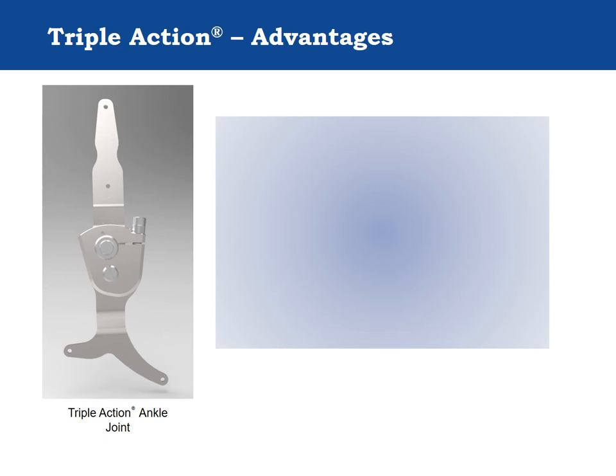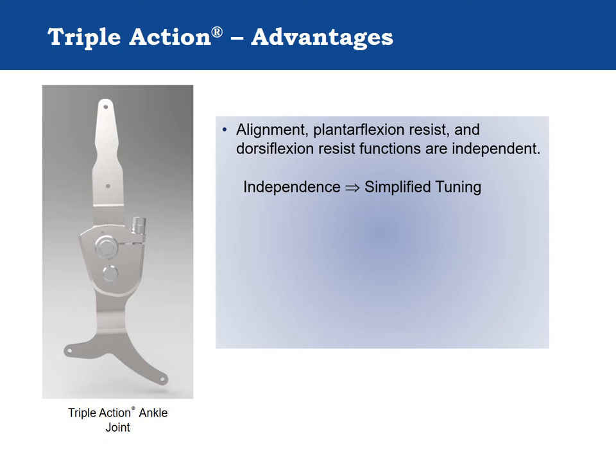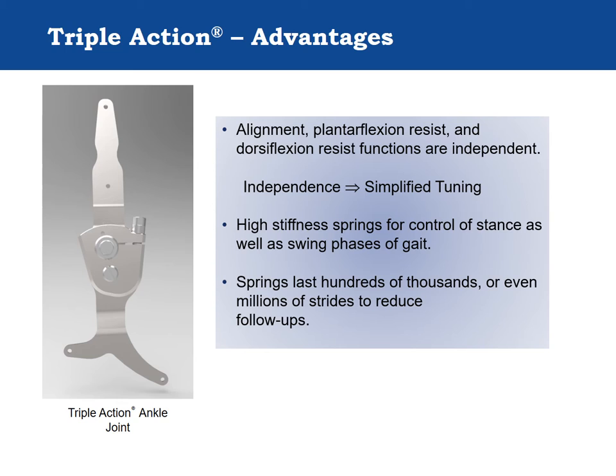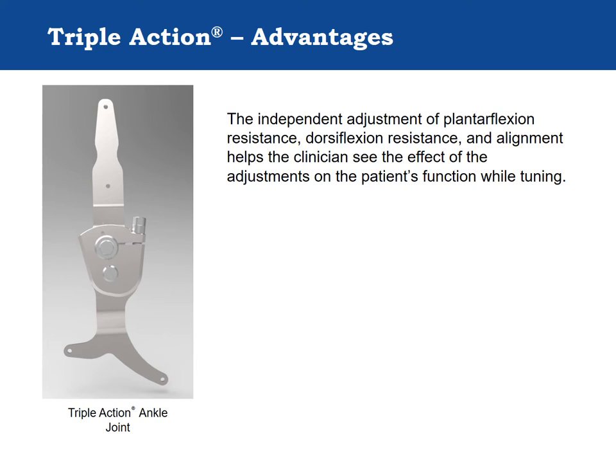The Triple Action ankle joint offers many advantages in the orthotic treatment of pathologic neuromuscular conditions. The isolation between adjustments for plantarflexion resist, dorsiflexion resist, and alignment simplifies tuning for complex patients with combined ankle and knee instabilities or spasticity. The Triple Action uses high resistance springs for fine tuning to balance ankle and knee support simultaneously. The springs last hundreds of thousands or even millions of strides to decrease patient appointments and save clinicians time in the exam room.